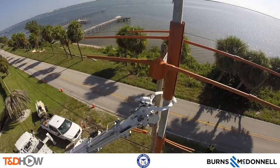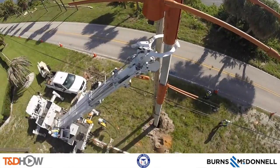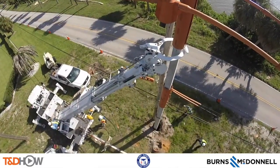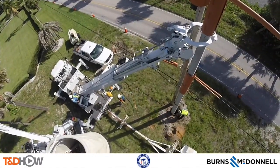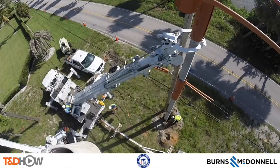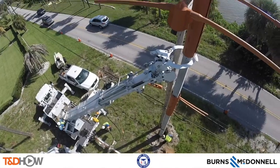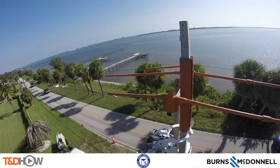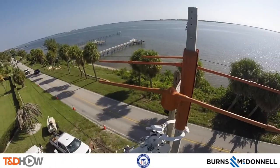Hello once again, I am Jim Ducart with TND Howe Videos. Today we are next to the Intracoastal Waterway in Fort Pierce, Florida, and you are looking at the view from a bucket truck next to a newly installed concrete distribution pole. We will be watching the framing of that pole by the Fort Pierce Utilities Authority. Our video sponsor today is Burns and McDonald.